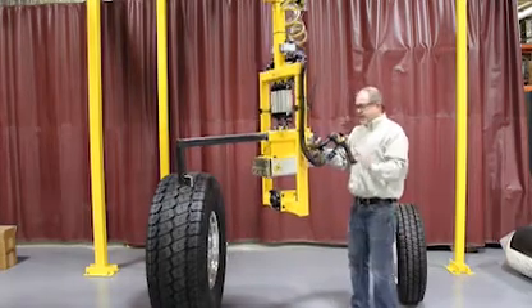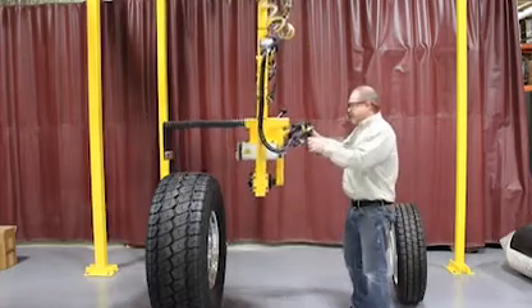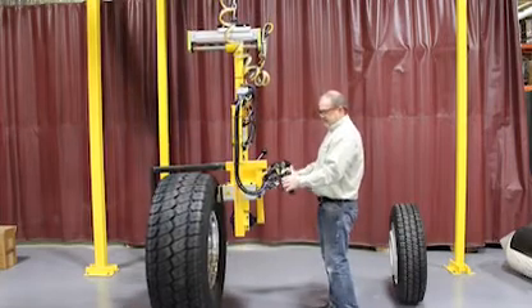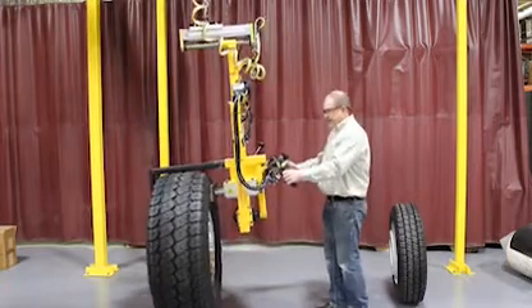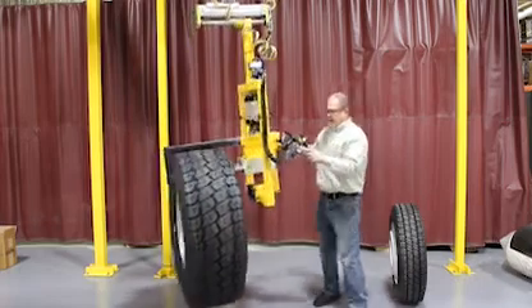I'm going to go ahead and demonstrate two separate sized tires that this device was designed for, starting with the larger tire. The operator will simply lower the device and activate the clamp. You have an automatic shifting CG that sets the center of gravity in the proper position. At that point I can lift the tire.